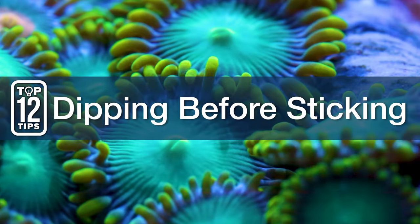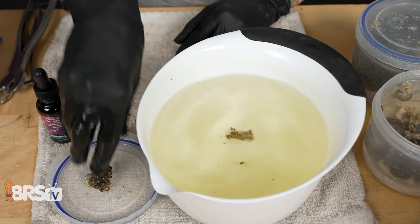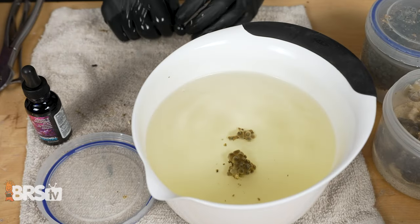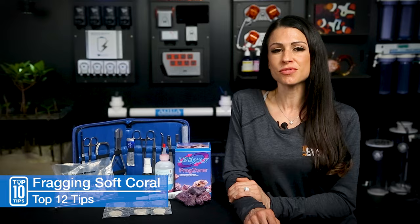Number ten: dipping before sticking. When you're cutting through tissue, namely with zoas, dip in iodine — I use Lugol's — before sticking to a plug. It promotes healthier and generally more successful and faster recovery. I also dip the mother colony as well.